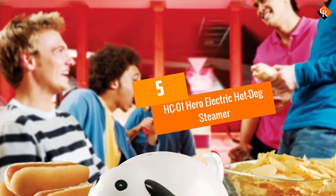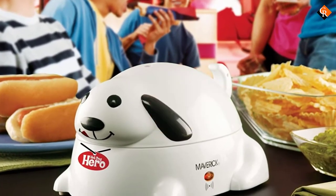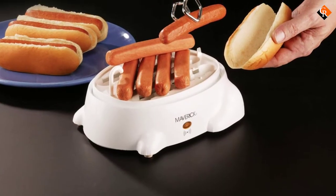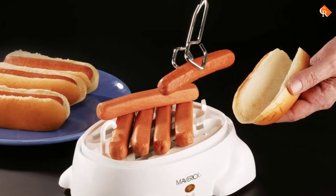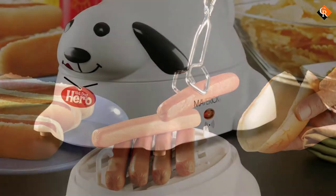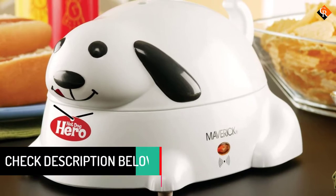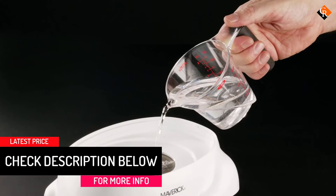Starting at number 5, we have the HC-01 Hero Electric Hot Dog Steamer. The Hero Steamer is a practical and stylish addition in any household. It comes in a bright white finish to improve the look in any room and also blends in naturally. It can steam 4-6 hot dogs between 7-9 minutes to save time and energy when preparing delicious meals. With a bright indicator light, you can know if the unit is in use or not to prevent damages and unnecessary electricity consumption.